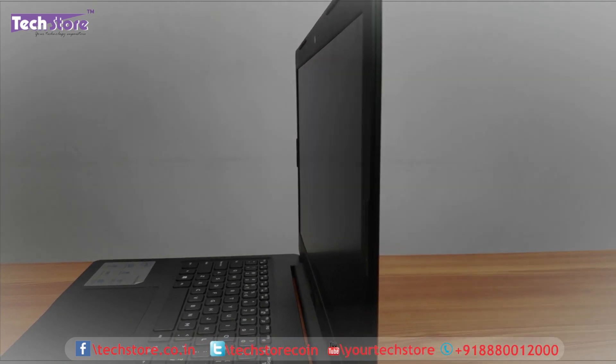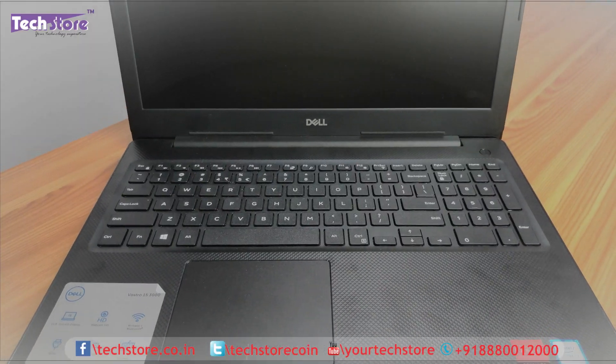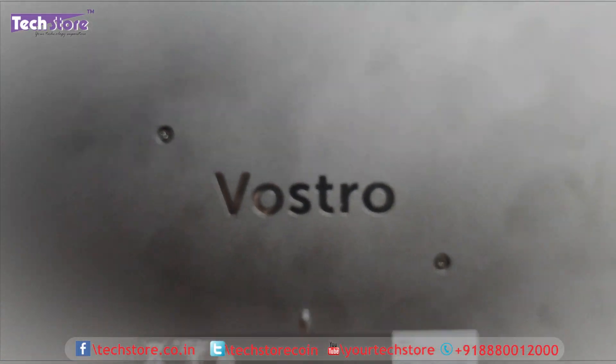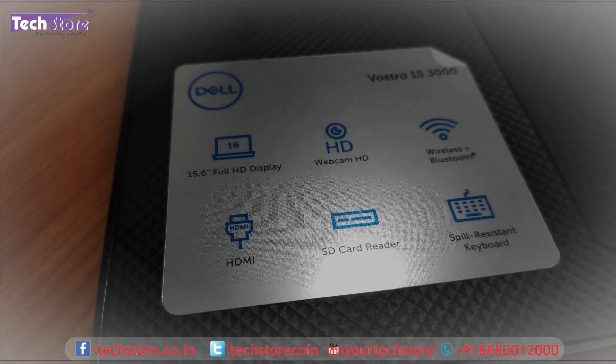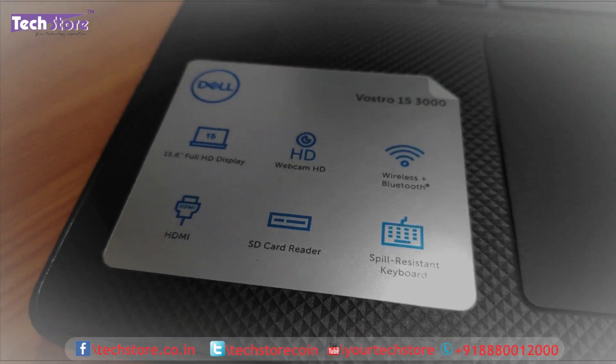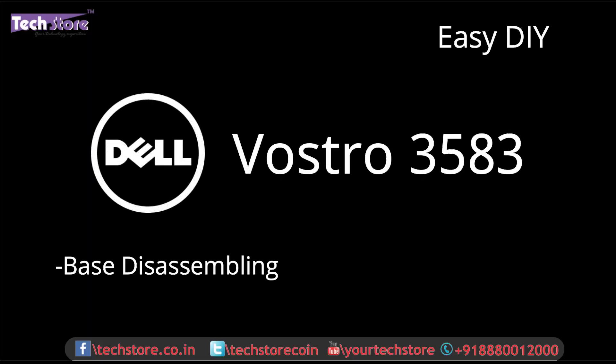Hi friends, I'm Andy, your tech guide from Textore. In this video, I'm going to be showing you the procedure to disassemble the latest Dell 03583 series of laptop. It looks like this on the top panel, and once you open it up it looks something like this, and the base is something like this. You might have a Core i3, Core i5, or Core i7 variant — this is the latest laptop that Dell has launched, April 2019 here in India.